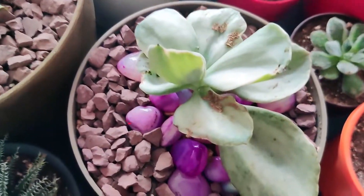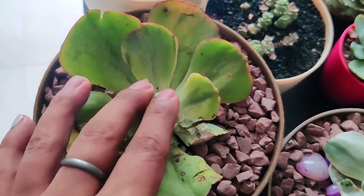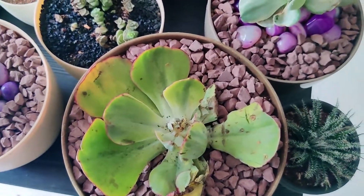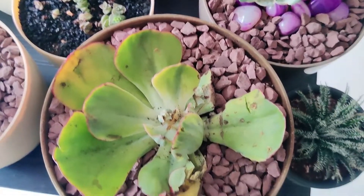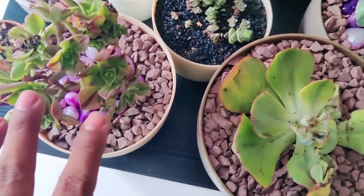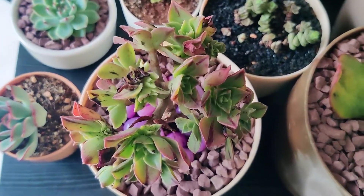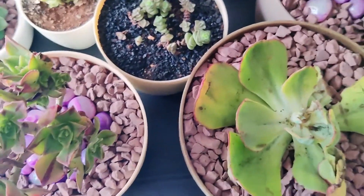Then this is Echeveria Decora, this is Echeveria Suyon, and this is an Aeonium — I forgot which Aeonium this was. I got all three from the same seller, and I don't think I should be buying from them again. They don't pack the succulents well, as you can see with the latest orders — so much damage to the succulents. I don't think I'll be buying from that seller ever again.